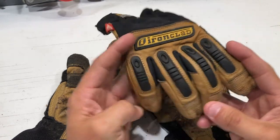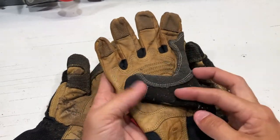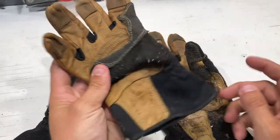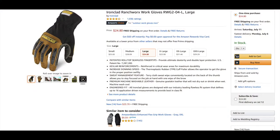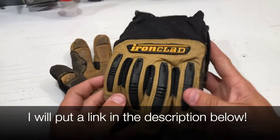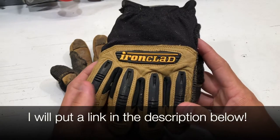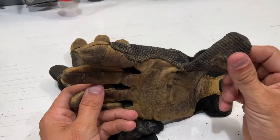We've gone over dexterity. Durability is absolutely above all — I have not found anything that these things have not held up to. Let's talk about price: these come in at $25. You used to be able to pick them up at Menards, but Menards is no longer selling Ironclad, as far as I can tell — they're not in the store and you can't purchase them online. Big bummer from Menards.